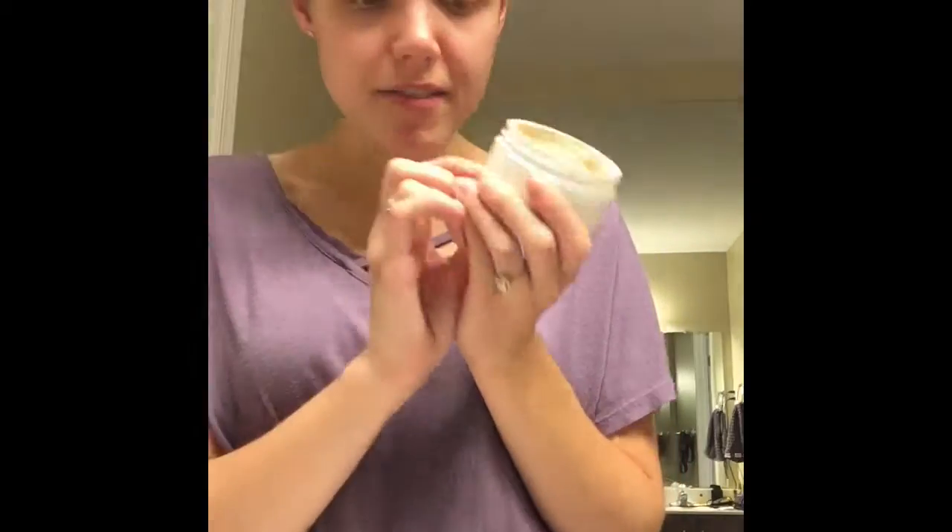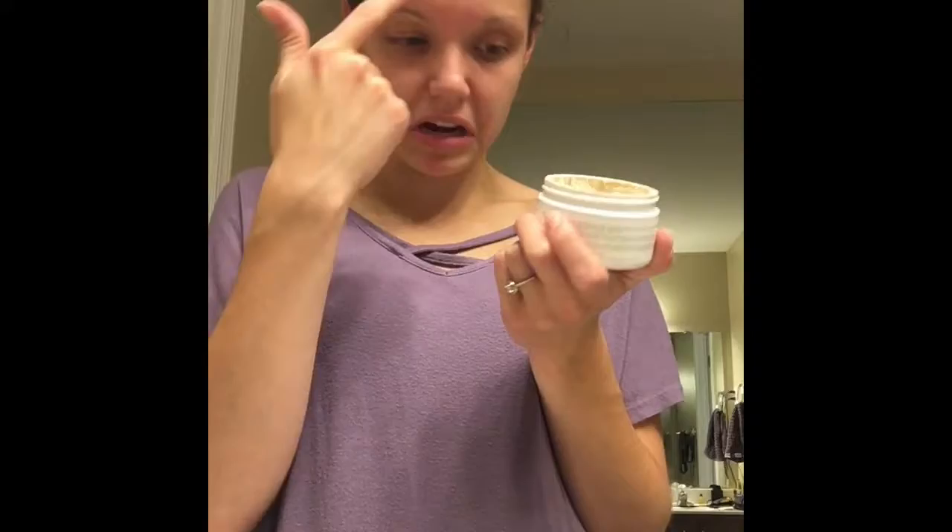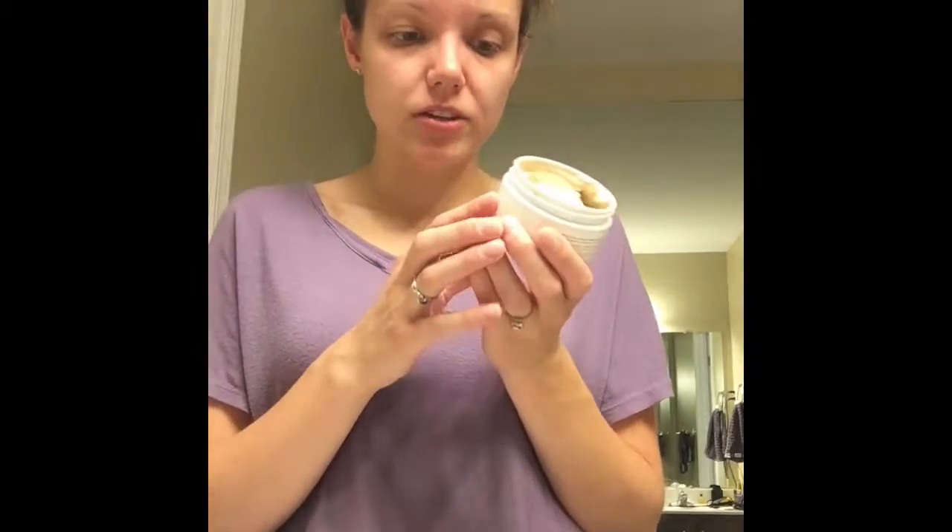This is a clay face mask for normal to oily skin. The active ingredients are tea tree oil and clay, so it's going to fight against any imbalance and dry up any excess oil.